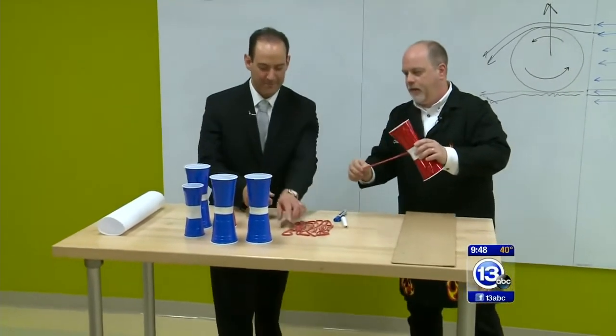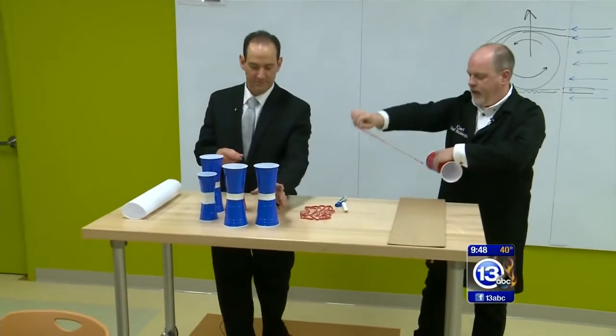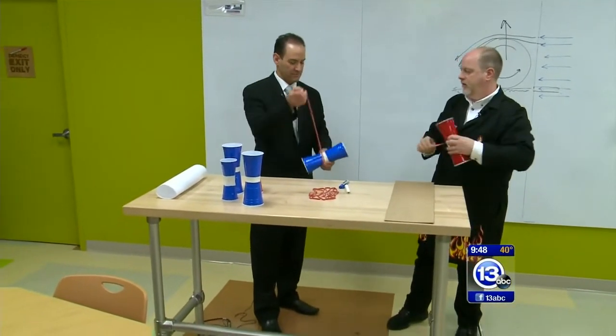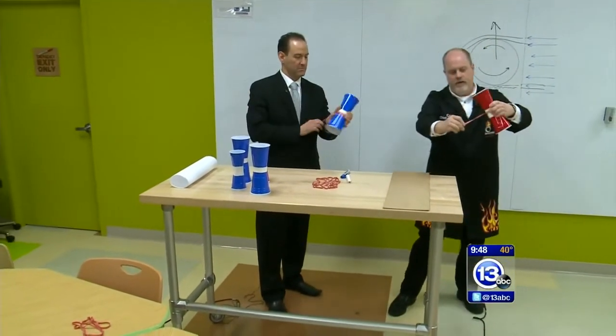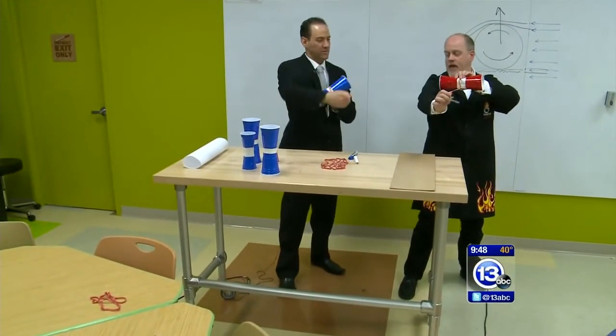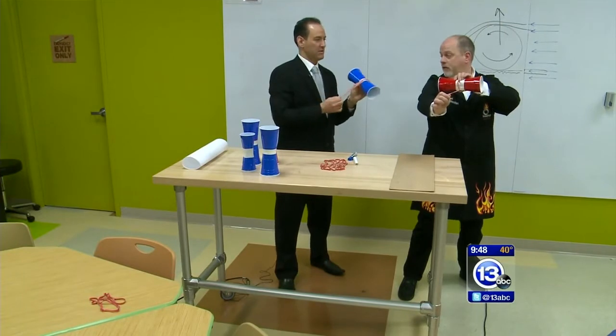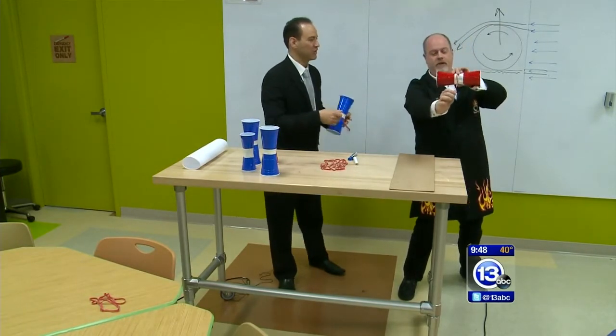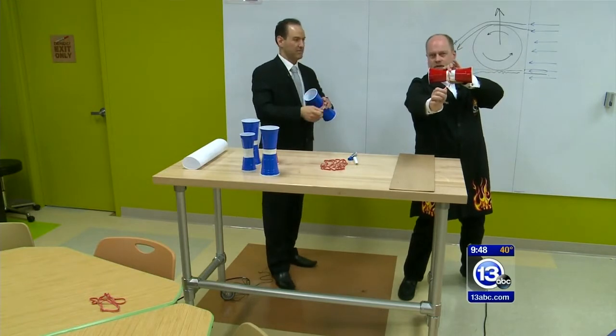Pick up a rubber band and one of the cups. Drag is certainly involved. What you're going to do is wrap the rubber band around the cup about two times. We're going to launch this towards the camera and get it spinning, and we'll see what happens.